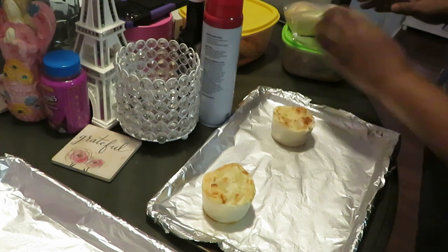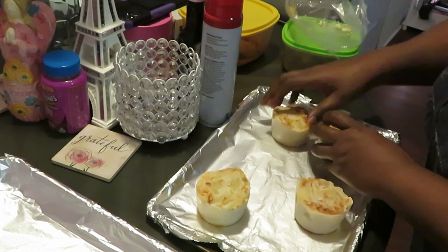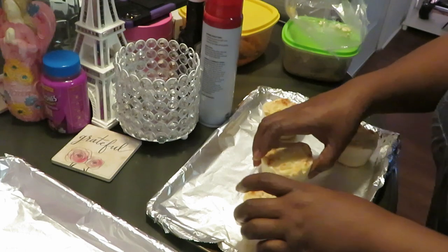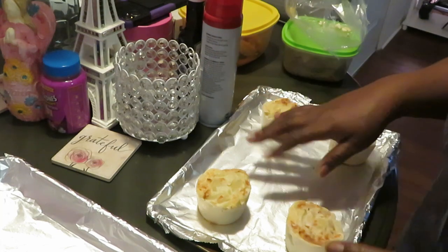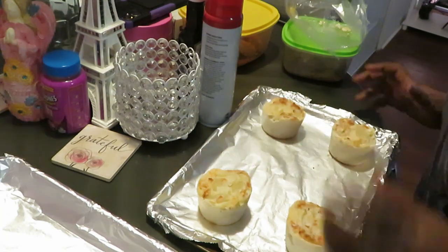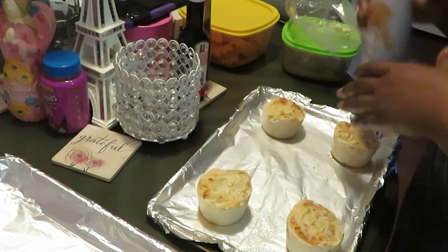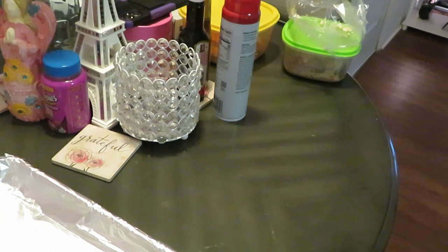I'm cooking all four, just gonna place them on the pan. I need to give them room to spread, so I'll do two on each side. I still got a lot of room in the middle but that's okay. I sprayed my aluminum foil pan already and I'm gonna spray the top of the scallop potatoes too — the oil helps your food cook. Those are ready to go in the oven.